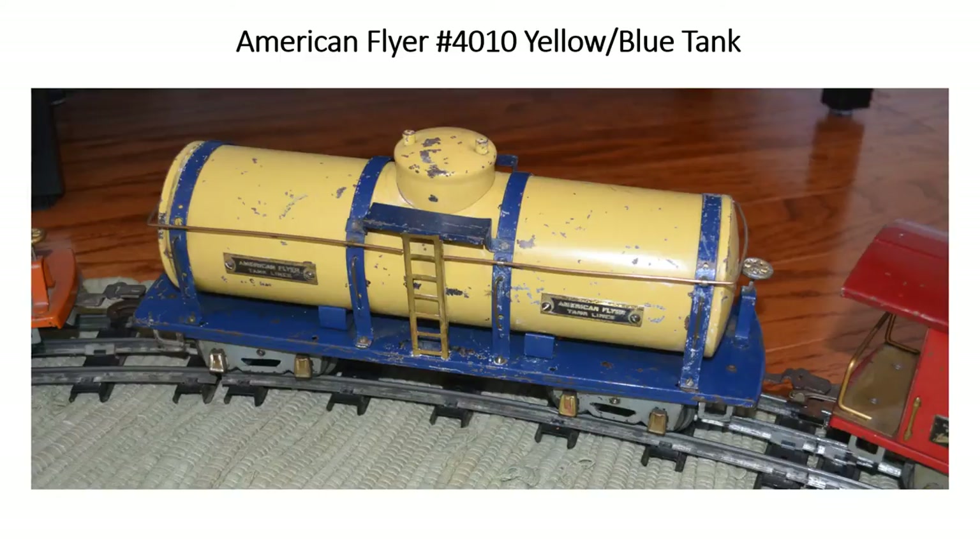Another fairly hard to find and desirable freight car is the American Flyer No. 4010 tank car. This particular one has a blue base and a yellow tank. There are some fairly rare varieties of this car. This one's more common, and even though it's beat up, it's still such a rare car that you really don't want to restore it.